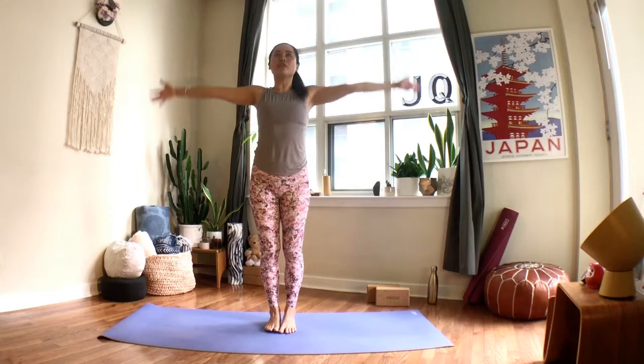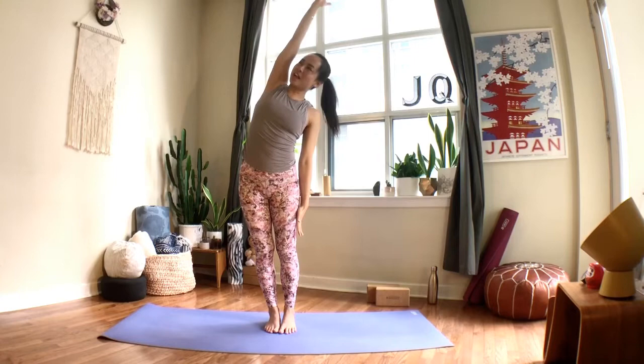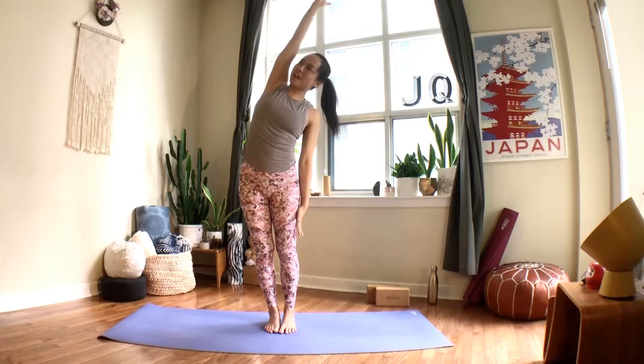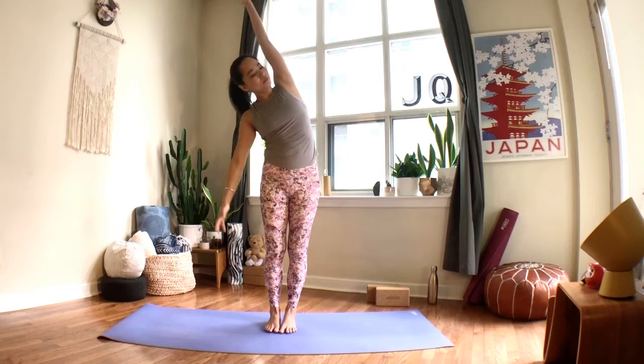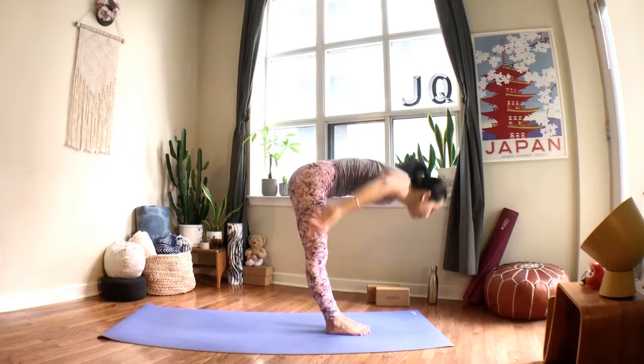Inhale to lift the arms up, keep your left arm up and bring your right arm by your side for a side bend here — draw the ribs up, press into both legs, squeeze your inner thighs. When you inhale, pull yourself back up and switch sides, tucking the tailbone a little bit and drawing your right ribs up. Breathe into the side body, then when you inhale, come all the way back up, both arms reaching, and as you exhale fold forward.